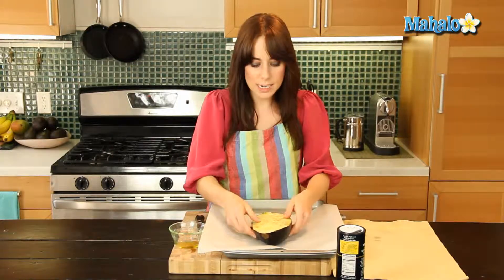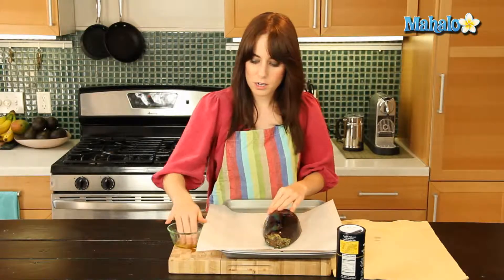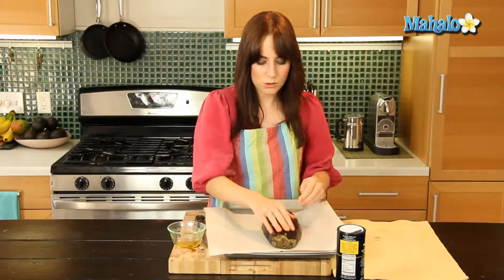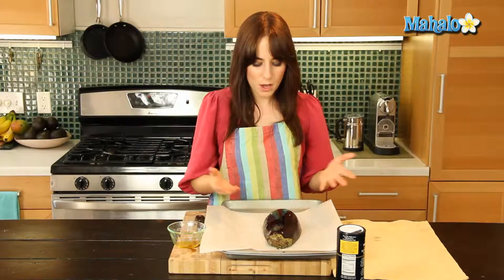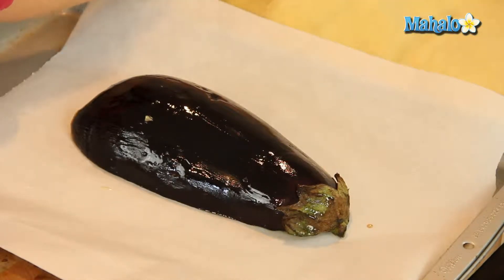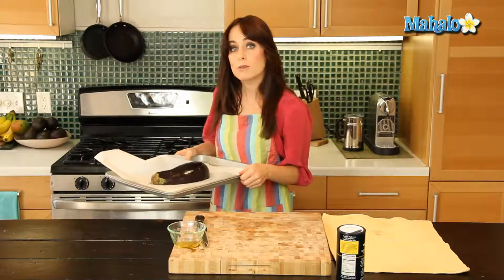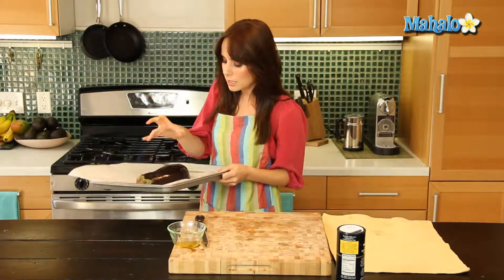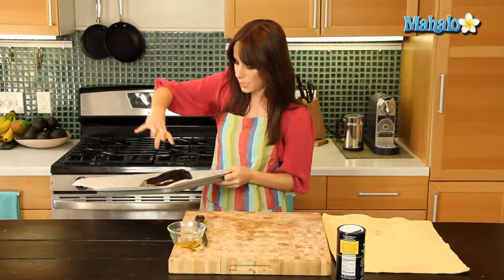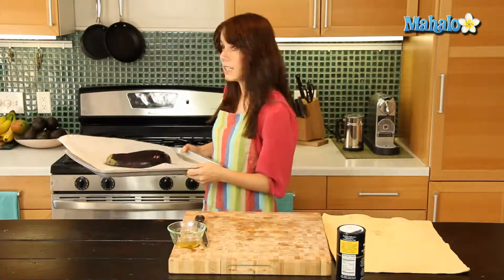Now we're going to turn this upside down because it will roast cut side down. Let's flip it, and I'm just going to rub the remainder on the outside. Everything is nice and oiled up. It's ready to pop in the oven — the oven has been preheating at 400 degrees. We're going to let it roast for an hour and it will completely become soft and kind of mush in on itself, which is exactly what we want.